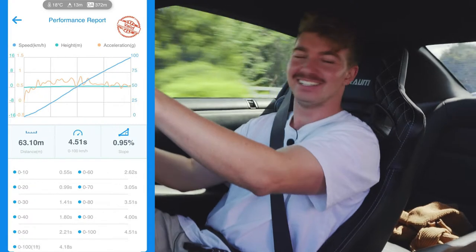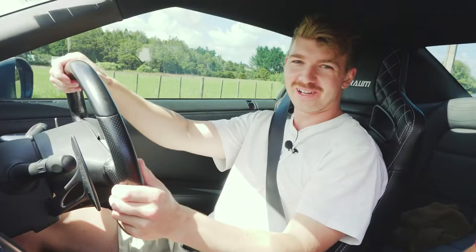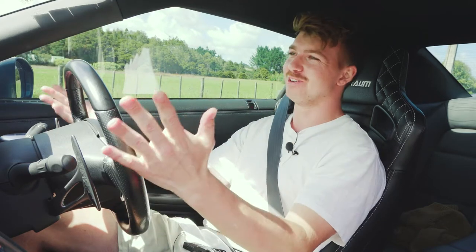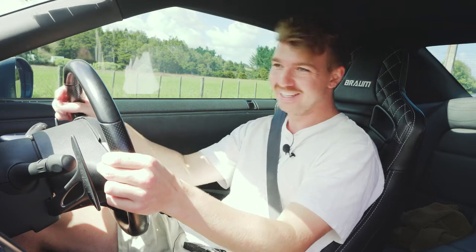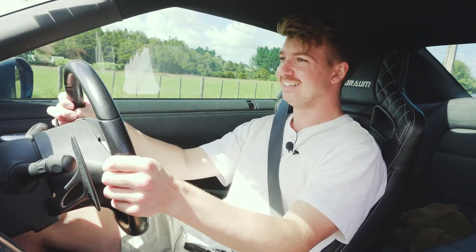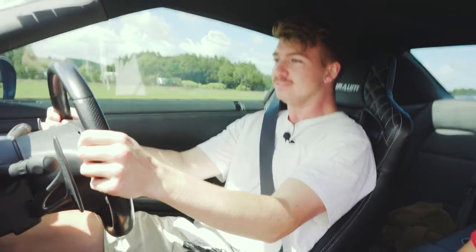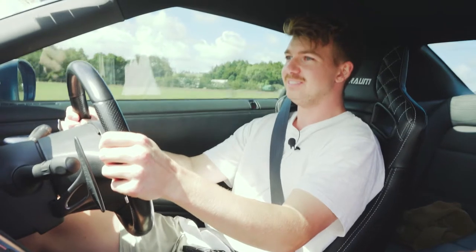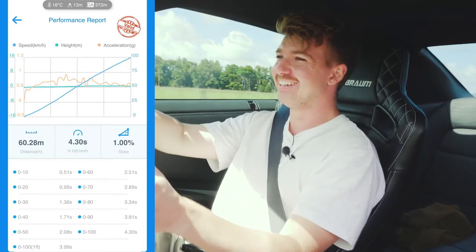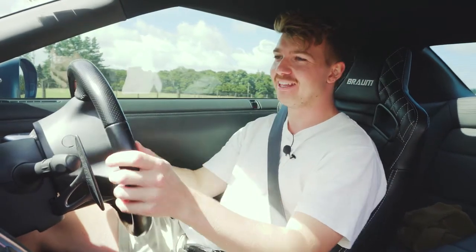Hey, not bad! What was that? Not bad at all. You almost got my time. So the first one was 4.5 — we'll see if we can do a bit better. You pretty much just mash your foot. Ready? Yeah, go. 4.3! Hey, here we go — 4.3, just like the owner. You beat my first one, that's why I didn't want to say it.